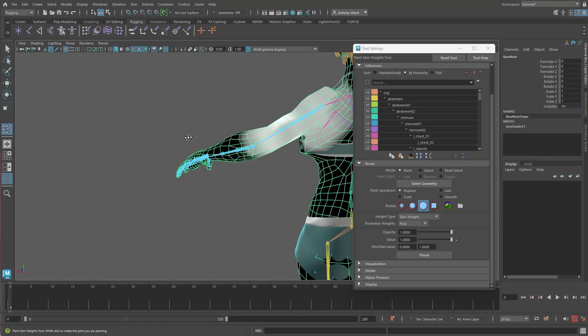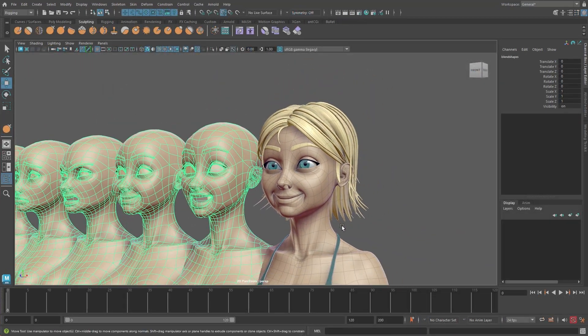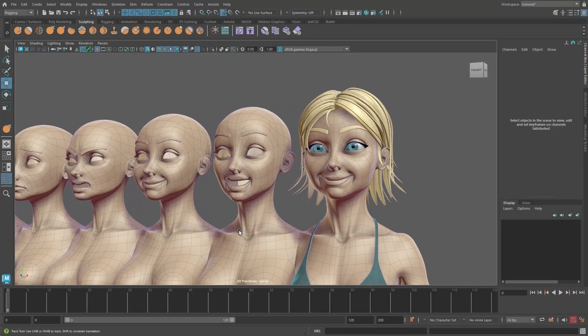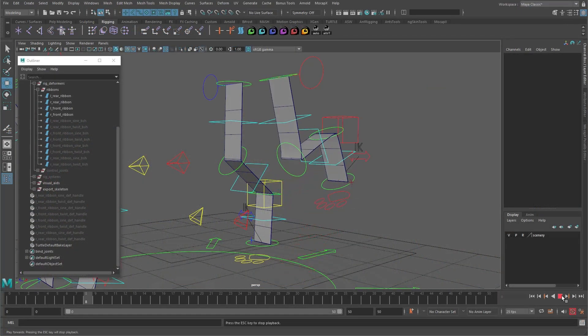Once those areas are covered, we will look at binding a model and then adjusting the skin weights. Next we will navigate the world of blend shapes and morph targets, and then finally we will look at some other key deformers which are often used in our rigs.